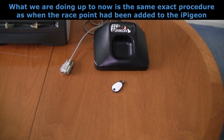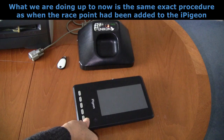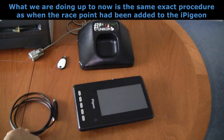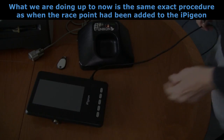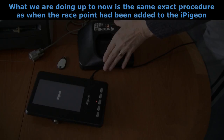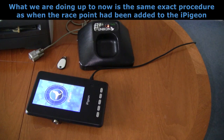We now need to connect the eye pigeon to the ring marker, and you will need this 4-pin mini-DIN cable we supplied you. Connect the mini-DIN cable to the eye pigeon first, and the other end of the cable goes into the ring marker. As you can see, the eye pigeon is powering up ready to basket the birds.